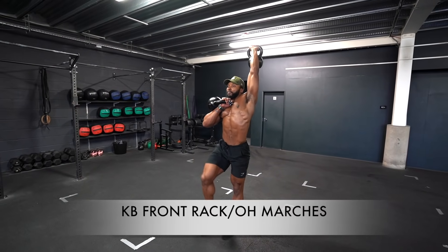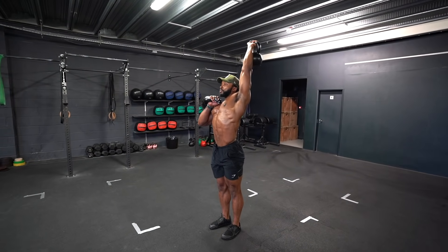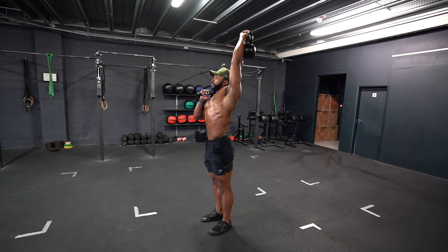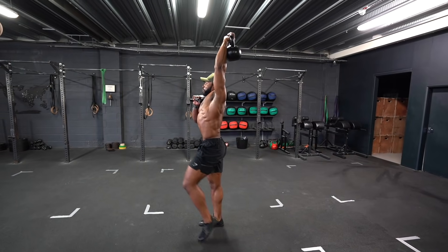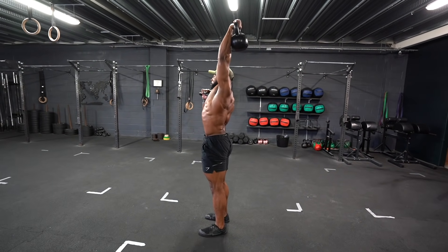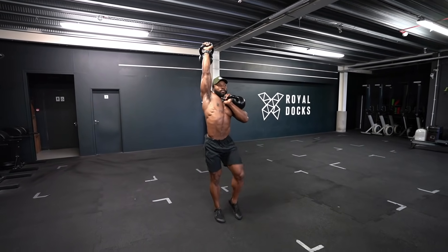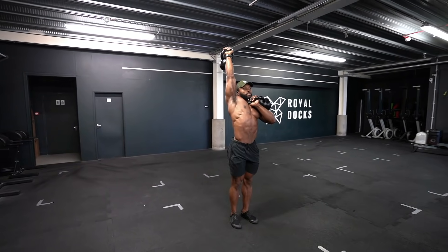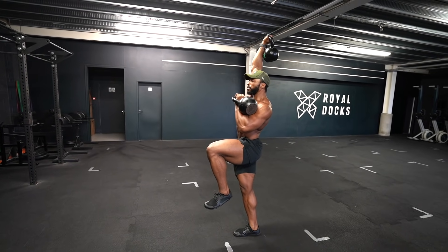To progress the marches you can then move on to the front rack and overhead march. The same principle applies and you have to be very careful — make sure to keep the arm overhead as straight as possible, and when marching try and avoid shifting your body too much, keeping your body as centered as possible. If it helps, you can use a mirror to ensure you're performing these correctly, however you want to eventually learn to perform all of these exercises without a mirror and just by feel.